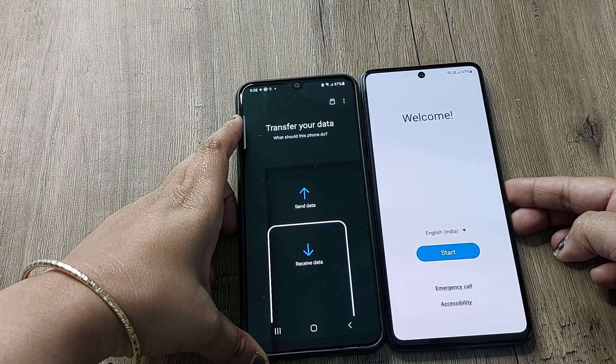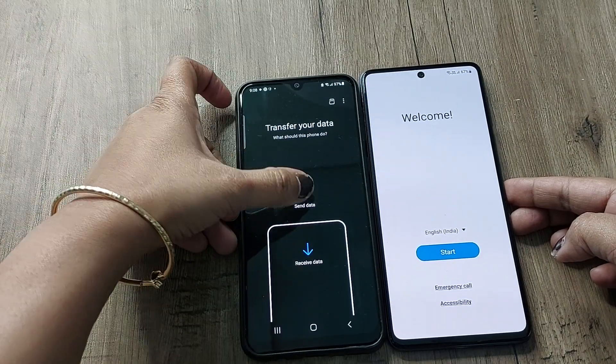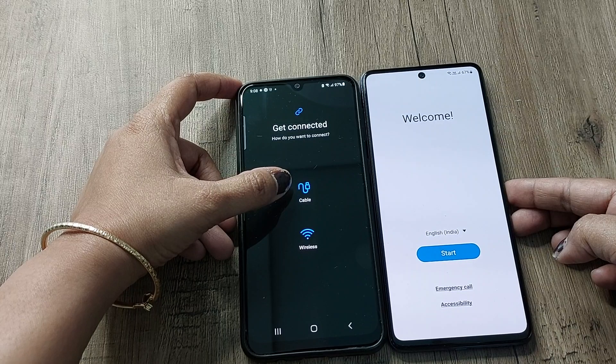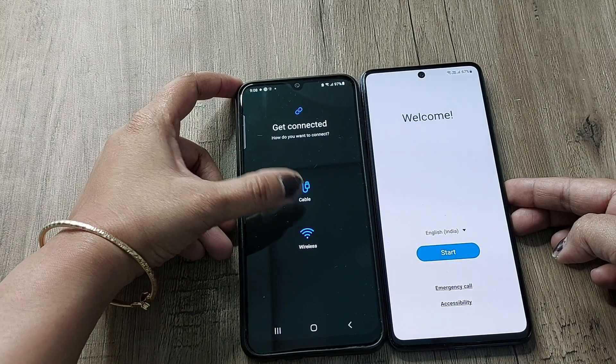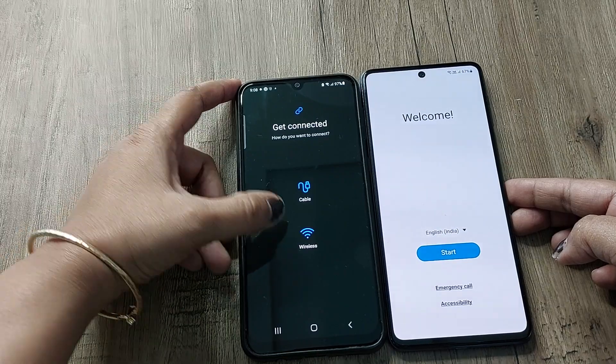Now it is asking me whether I want to transfer the data — whether I want to send the data or receive it. I'll just select 'Send Data'. As you can see, there are two ways: by connecting the two phones through a cable we can transfer the data, or else we can simply select wireless.